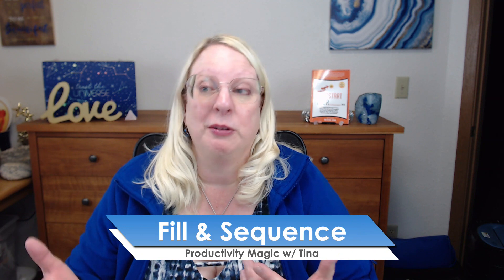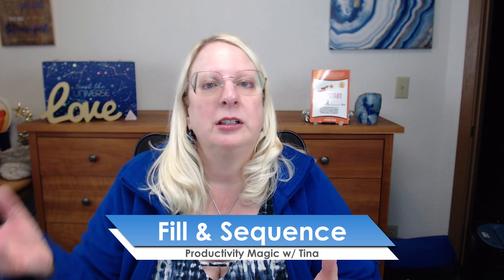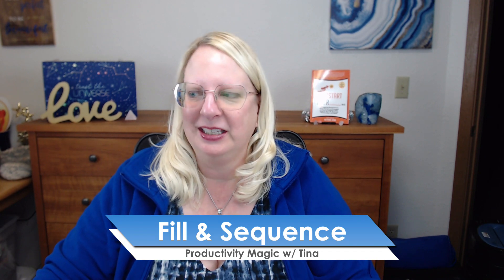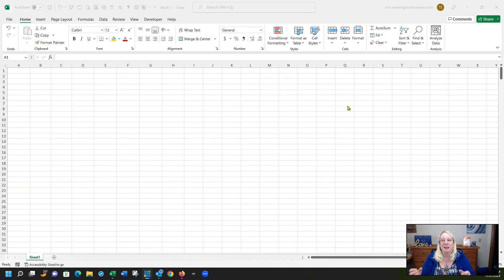Have you ever needed to copy a bunch of cells like numbers or dates down in Excel and thought you had to hand enter them all? There are actually two different easy ways to do it — one is Fill and one is a formula called SEQUENCE. I'm Tina, your sassy efficiency expert with Excelling Your Business. Let's get to it and teach you how to do these so you don't have to waste any more time.